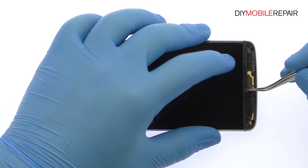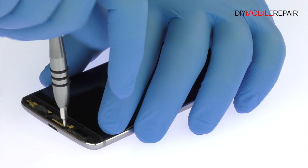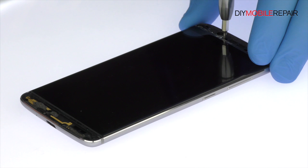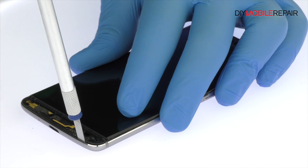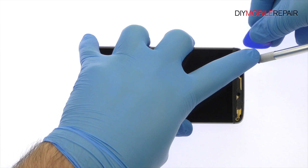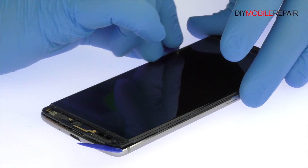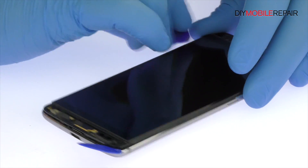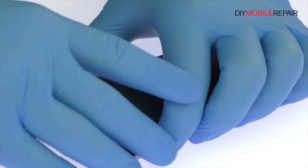Peel up the strip of black mesh. Remove the following six Phillips screws. Again, use the precision knife to create space and insert a triangle tool. Release the clips and pop the ZTE Accent 7 Mini out of its rear case.